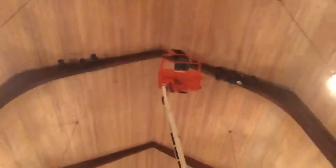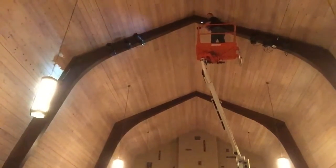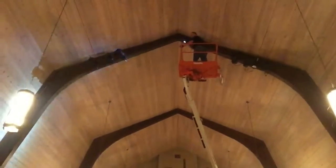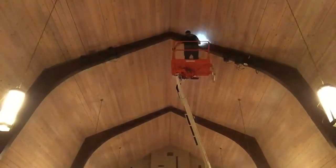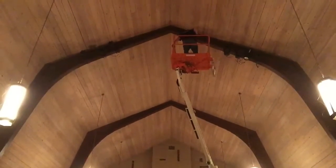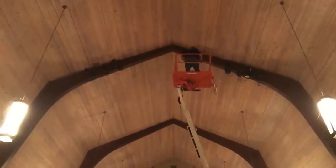We just swung the low end up to the high beam. We got four lights over there on the left side and three on the right side, and we're finishing one of the down spots halfway between the sets of lights and the peak.